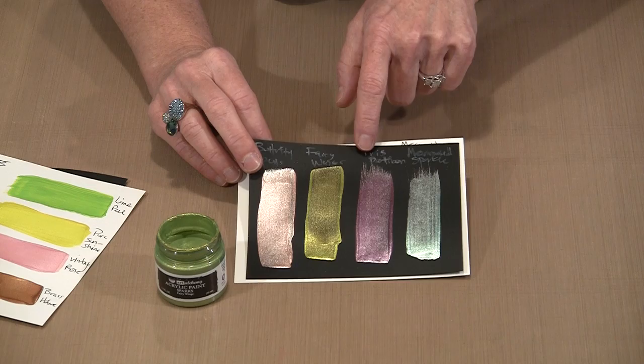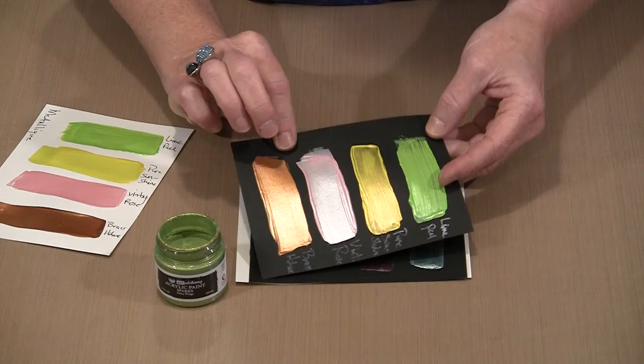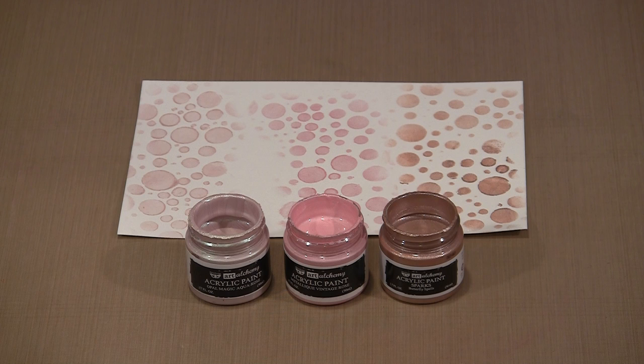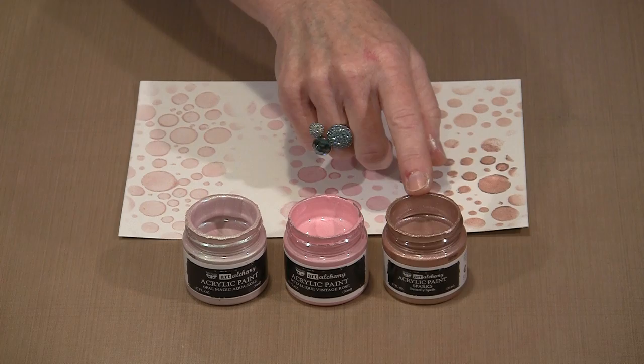As we start to play with these, I have an itty-bitty accordion book that I've done a little work on, and I'm going to show you them on the gel press plate. I pulled a pink from each of the three options within the Art Alchemy line: for Opal Magic I have Aqua Rose, Vintage Rose is the Metalik color, and in the Sparks line I chose Butterfly Spells.